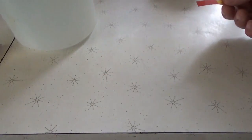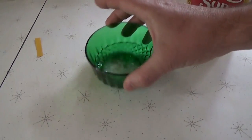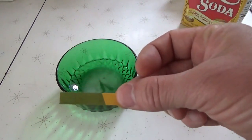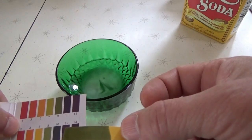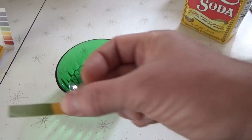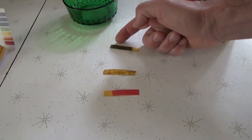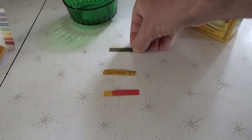Now baking soda mixed in water — it's going to be a base, so it should give us a different color on the range. And there you go — green, instantaneously green, which shows you about an 8 or 9 on the scale. It's not a precise science, but the litmus paper does work. You can see the instant color changes based on acid level. Here's vinegar, highly acidic; here's our soil; and here is baking soda — there are the results of the litmus paper tests.